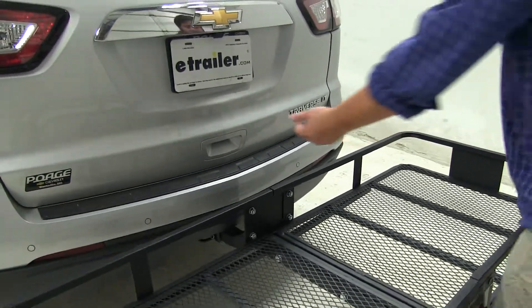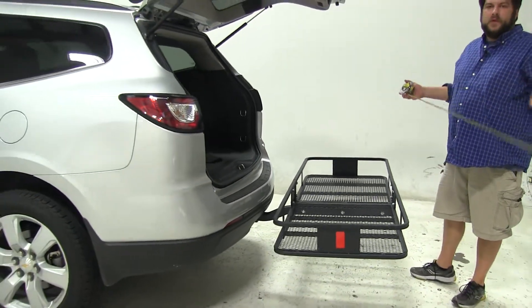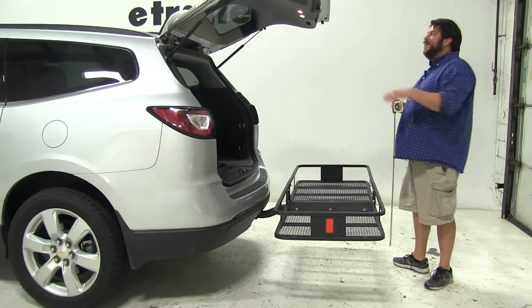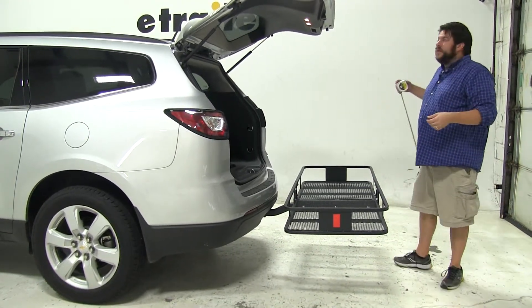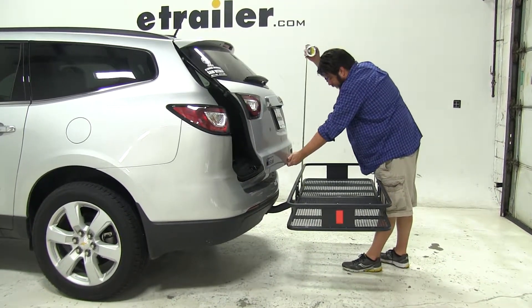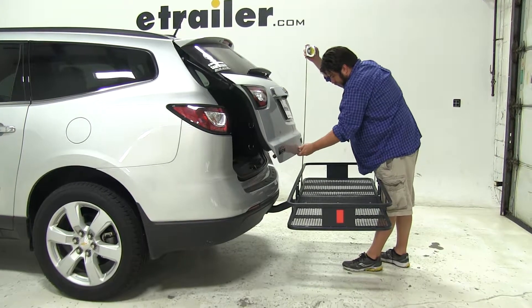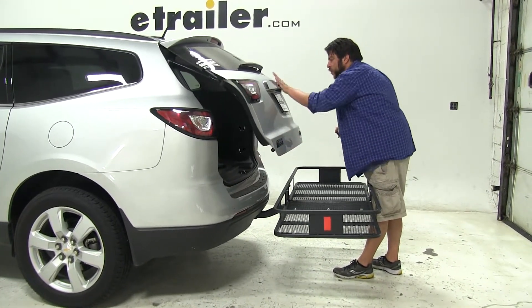Of course with nothing loaded, we have full access to our rear hatch to get what we need. I'm going to go ahead and give you a break-over point measurement — that's the point where your hatch would actually come into contact with whatever it is you're hauling. That's going to be about 14 inches, so just keep that measurement in mind when you're loading your gear.